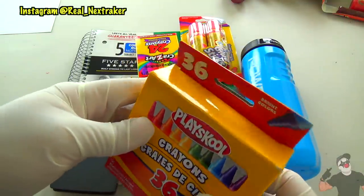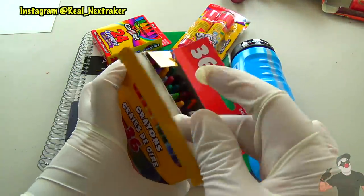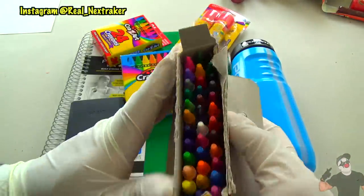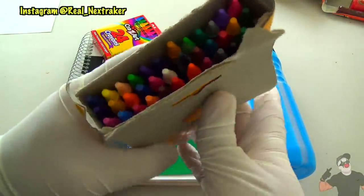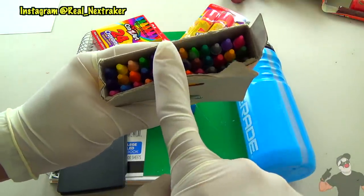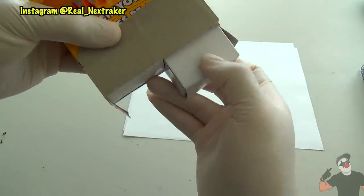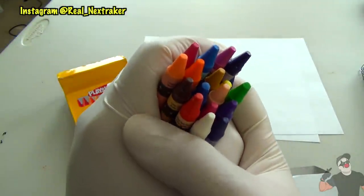We're gonna be using a large box of crayons — the bigger the better, because that way you'll be able to take more snacks into class with you. Here I have a big box and what I like about it is that inside you have two smaller boxes, which is perfect because we'll only be tampering with just one. So let's flip this box upside down and open it from the bottom. Let's pull out the box of crayons and empty it out — just know that you'll be sacrificing all these crayons.